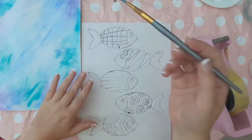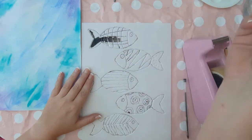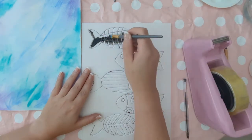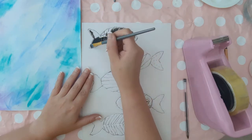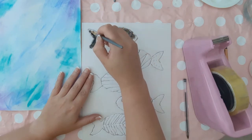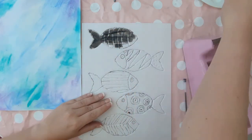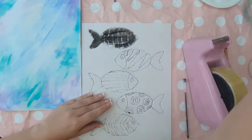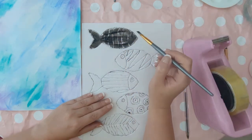Now paint your fish individually, being careful to work within the outline. Do this with either black poster paint or acrylic paint depending on what year group you're working with. Be as neat as possible and don't overload your brush, otherwise this can distort the detail on the fish when you come to print it.